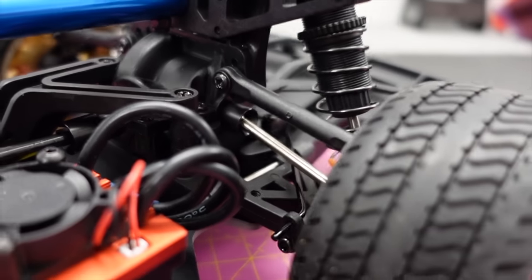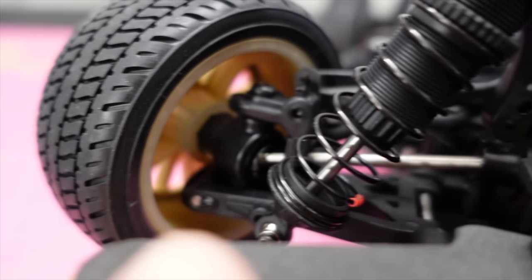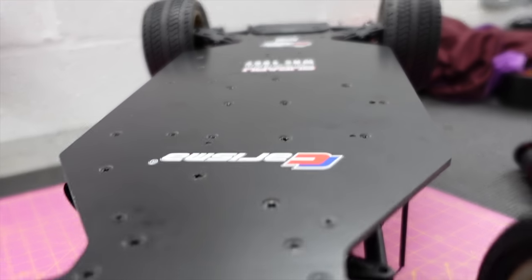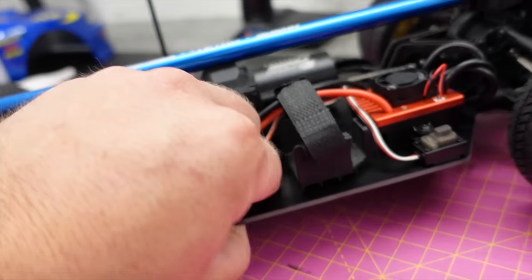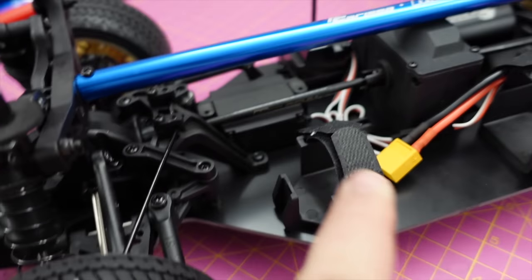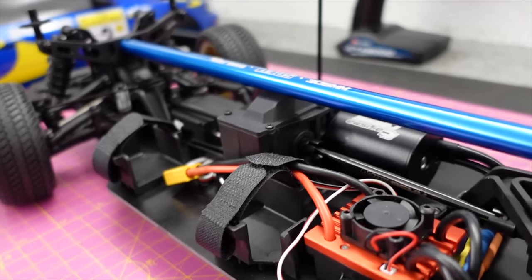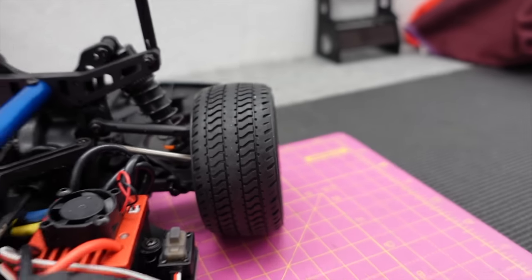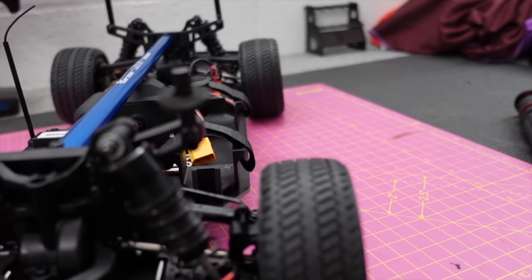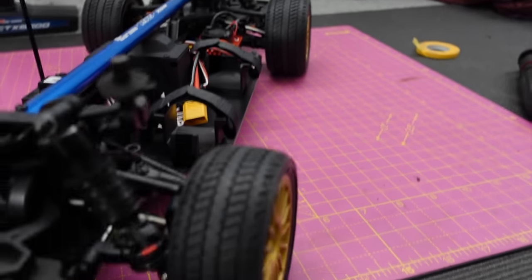So we've got sway bars at the front and at the rear, non-adjustable camber and toe at the front, non-adjustable camber at the rear as well. Metal drive shafts. This is probably going to have bearings all round; it's got metal gears. Oil-filled adjustable shocks. There's your battery tray — it looks like you're going to have to put a battery on its side, which shouldn't be an issue. Tarmac-spec tyres that feel nice, sticky rubber actually. Got foams by the looks of it. The rears might be thicker than the fronts — yeah, wider rear tyres to the front.